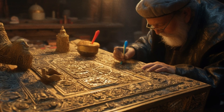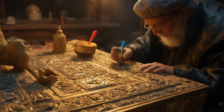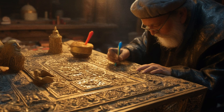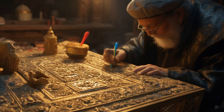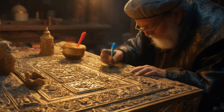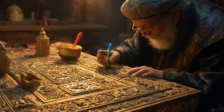And he made the mercy seat of pure gold, two cubits and a half was the length thereof, and one cubit and a half the breadth thereof. And he made two cherubims of gold, beaten out of one piece made he them, on the two ends of the mercy seat. One cherub on the end on this side, and another cherub on the other end on that side, out of the mercy seat made he the cherubims on the two ends thereof.